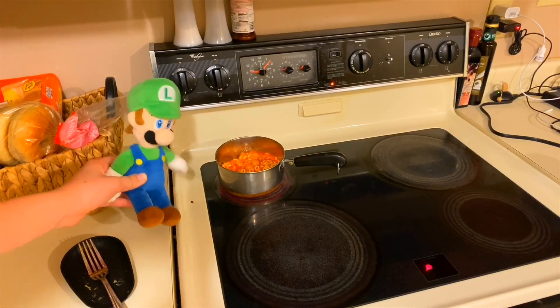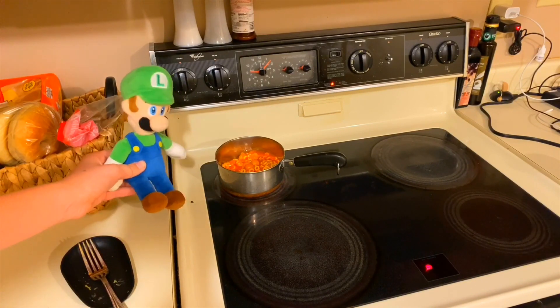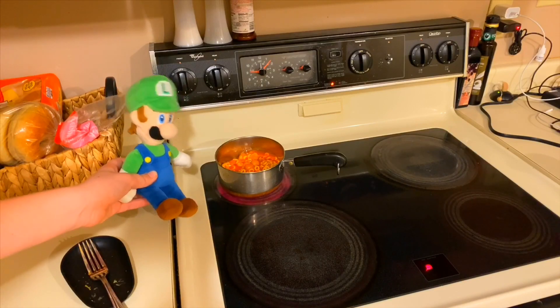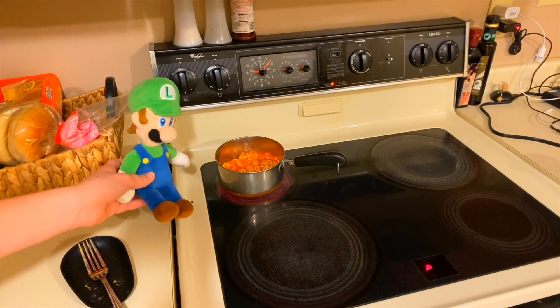I bet I can sneak a little taste while it's still cooking, right? Luigi? Yeah, Mario? You better not be touching those Spaghetti-Os — you have to wait until they're ready.